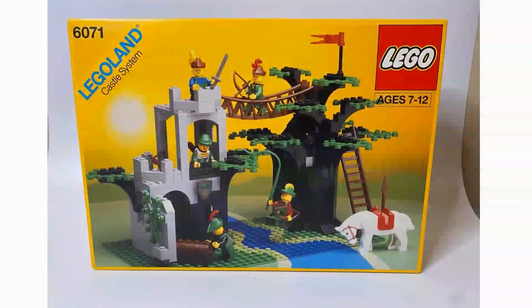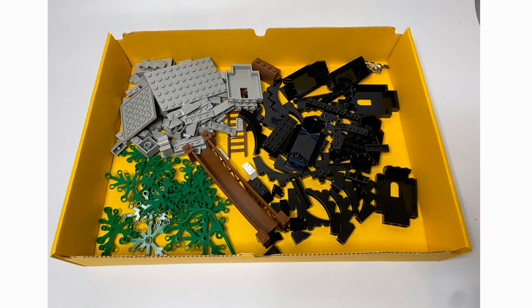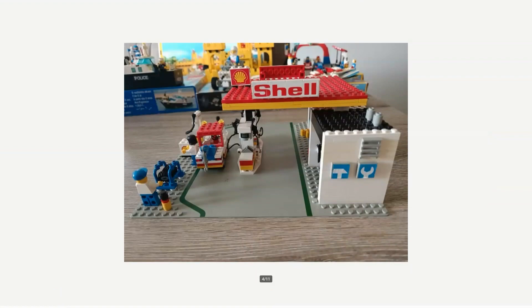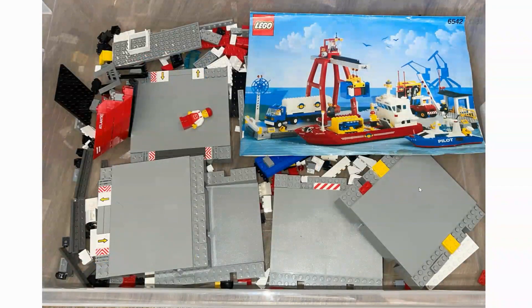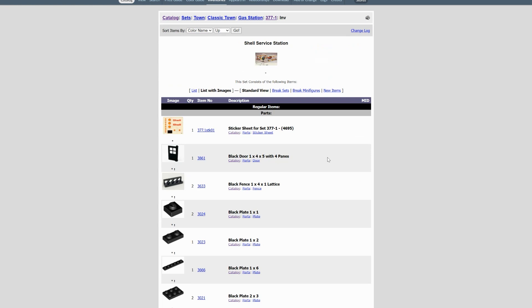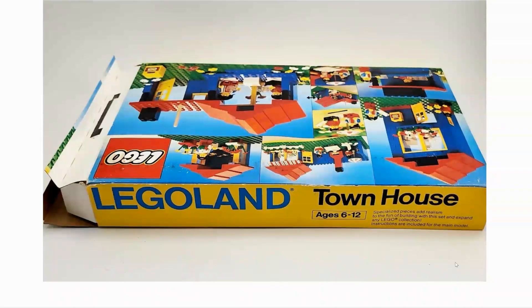When you look for sets with box and manual, do so at flea markets or garage sales. Often there are pieces short and you can negotiate with the seller. You can find missing pieces relatively easily and cheaply, but you will never find a separate box.